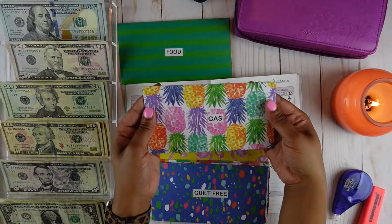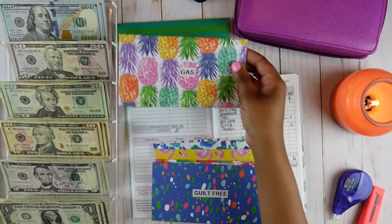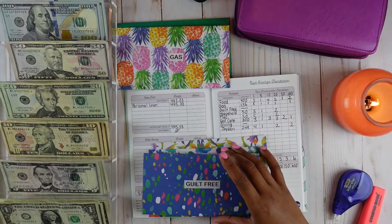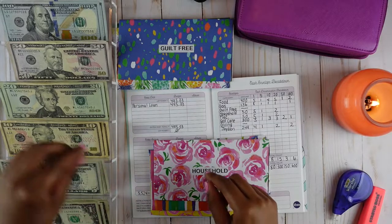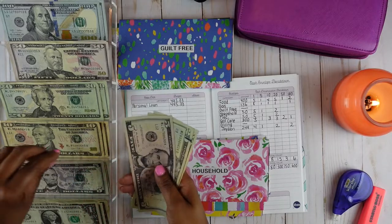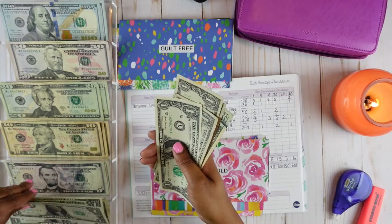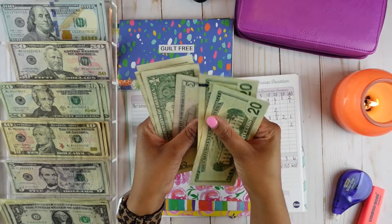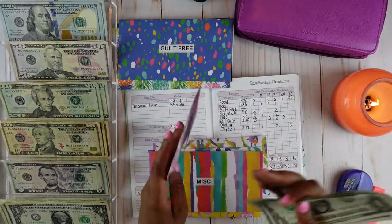I am so in love with these envelopes. I absolutely love pineapples and this one is just so darn cute. Guilt free is not going to get any money at this time. Household is going to get $50 — it's going to get two $20 bills, one $5 bill, and five $1 bills. So we should have $50: 20, 40, 45, 46, 47, 48, 49, 50.